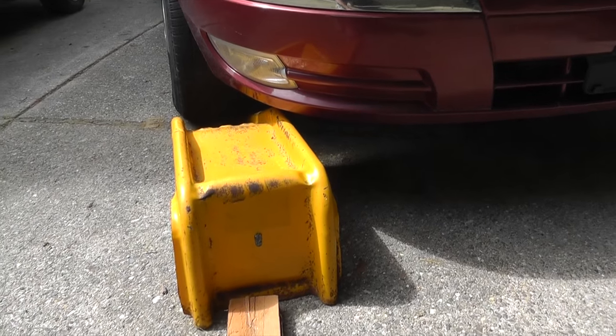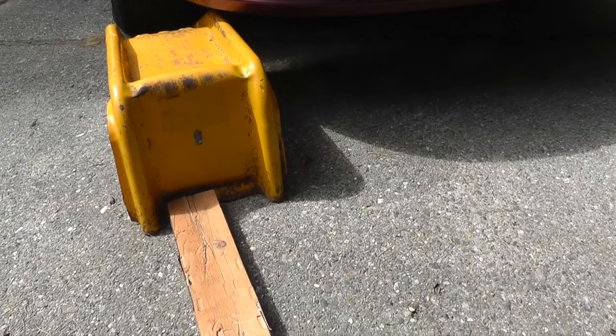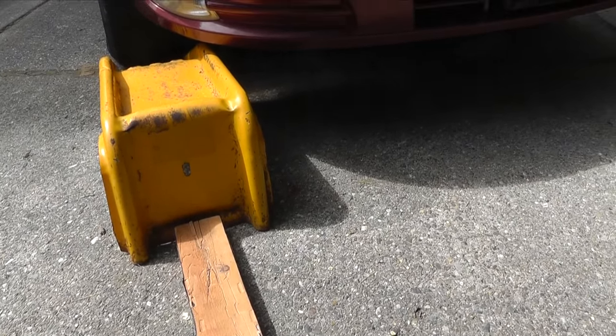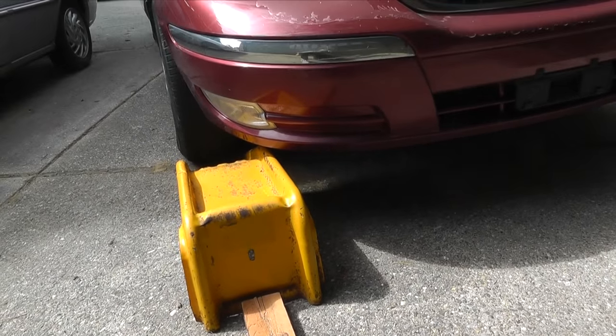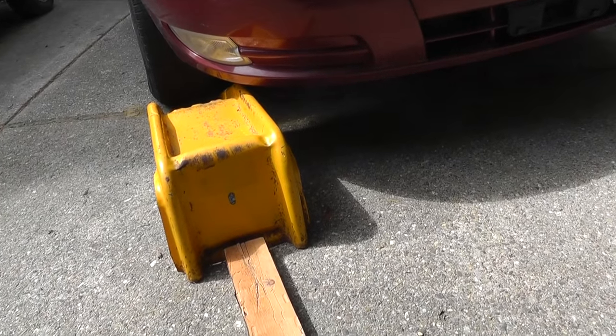Now here is one safety feature I would like to show, that some people might need. Because for example on a slippery garage floor, it often happens that the vehicle pushes the ramp forward instead of driving up. So if you use something like a 2x4 between the ramp and for example the garage wall, then this will prevent the ramp from slipping.